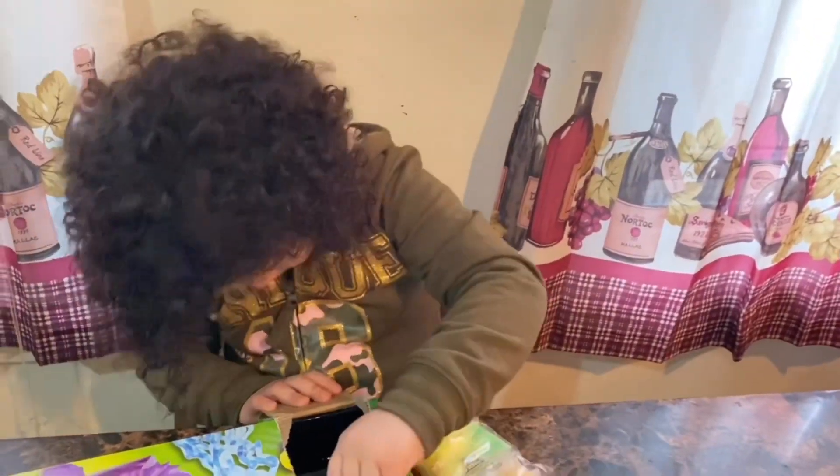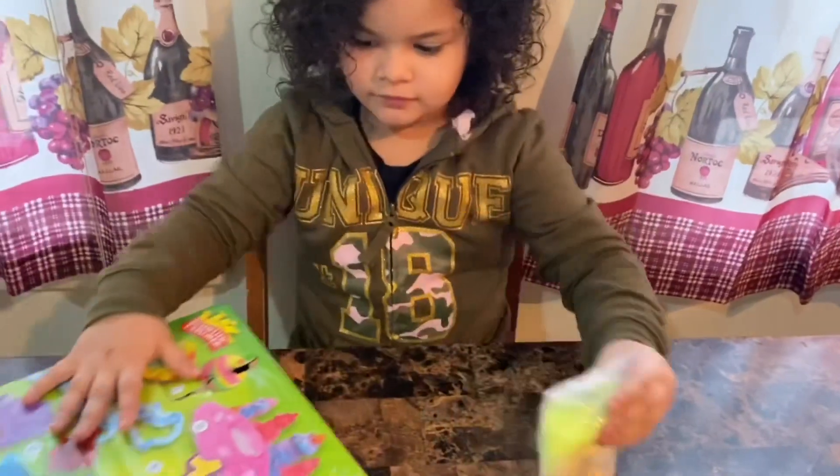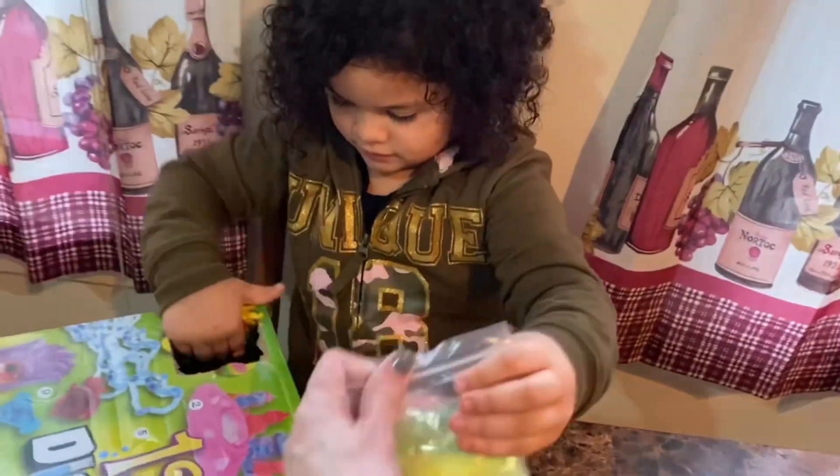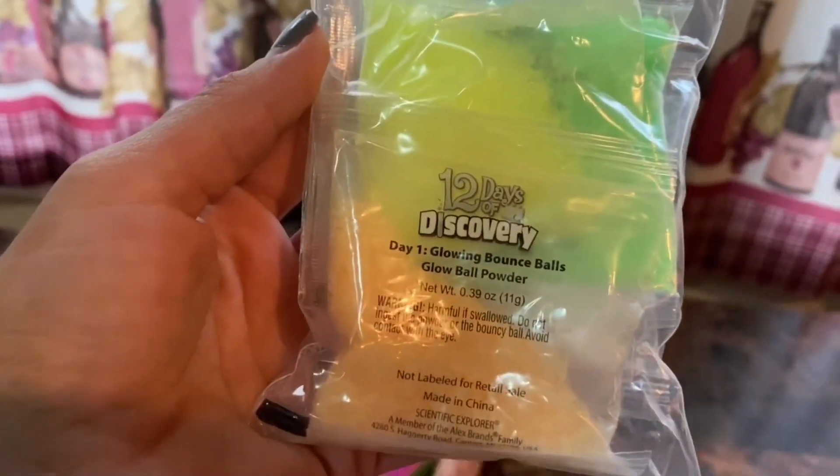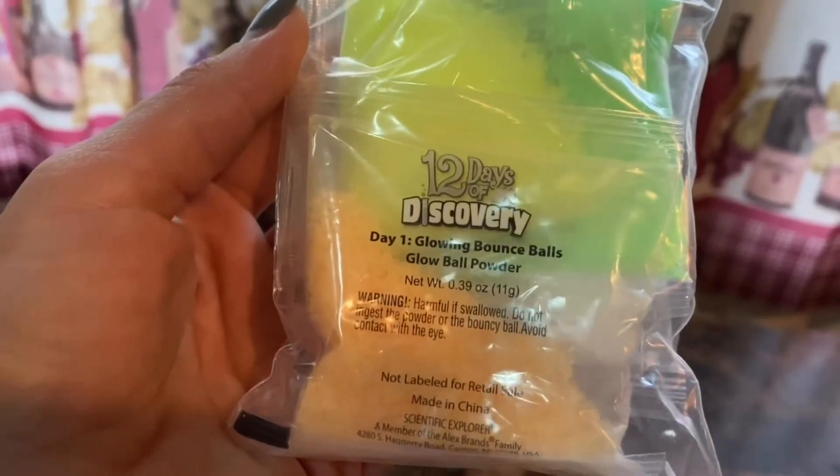Let me see the bag. So this is 12 Days of Discovery — we're going to make Day One: glowing bounce balls. This is glow ball powder. This is so interesting. Let's open it up.